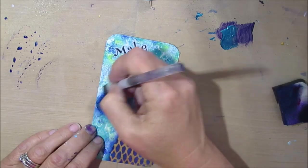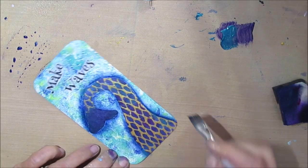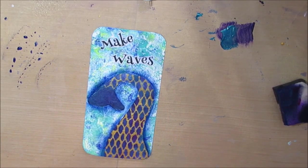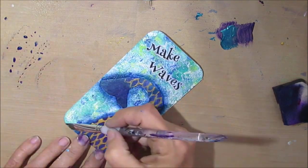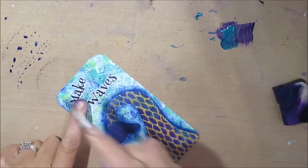I'm adding layer by layer as I see I need more or less. You can always build up. If you like what you see, give it a quick try and then add more. If you keep touching it when it's wet, it will make a mess. And then just going around the outside as well.